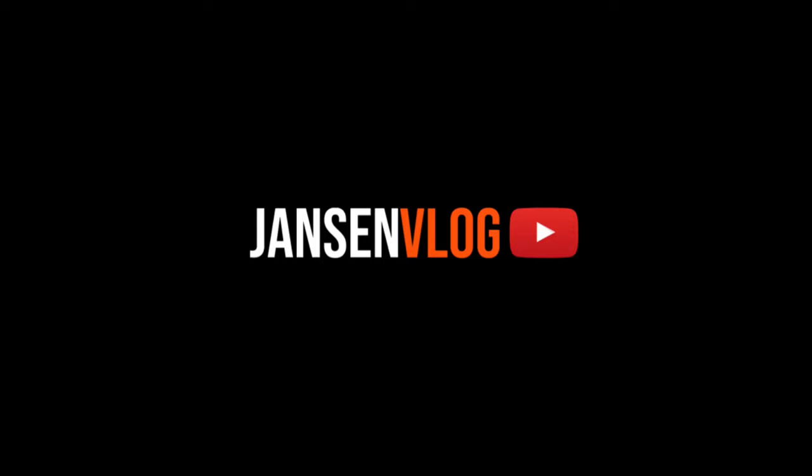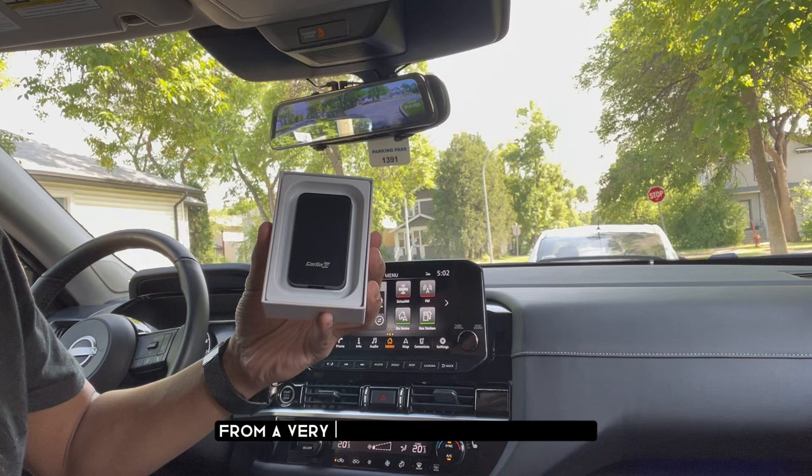Hey, what's up guys! Today we will be checking the latest CarPlay adapter from a very well-known brand, Carlink Kit. This is the Carlink Kit 5.02 Air.